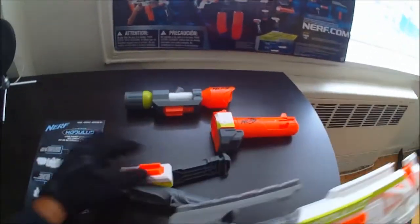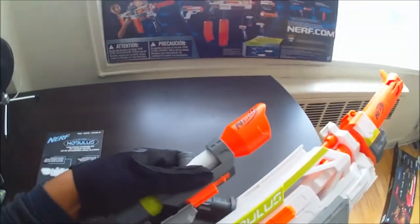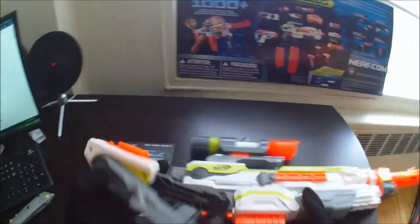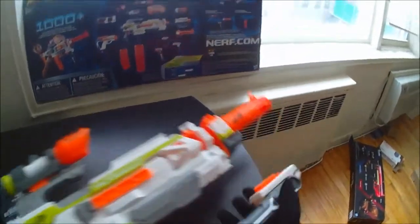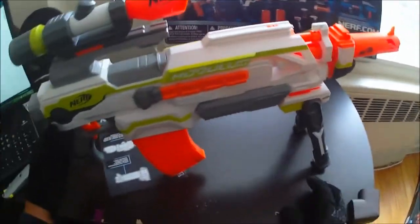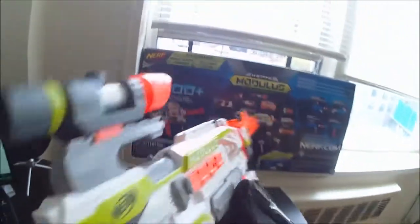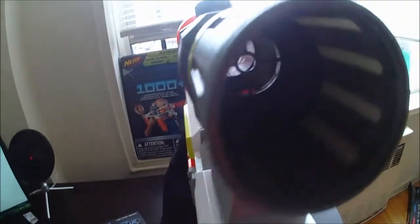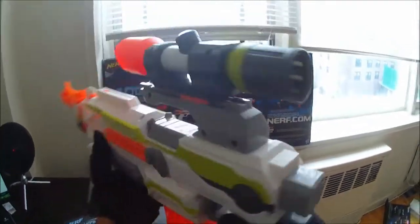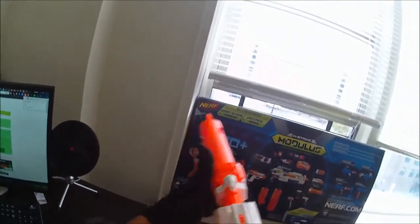Alright, here's the Modulus. Let's put these attachments on. There you go — and there you have it. Pretty cool. Looking down the scope, you can see the reticle in there, the front and the back. Looks very cool. The barrel definitely looks very cool and it's on there pretty sturdily.